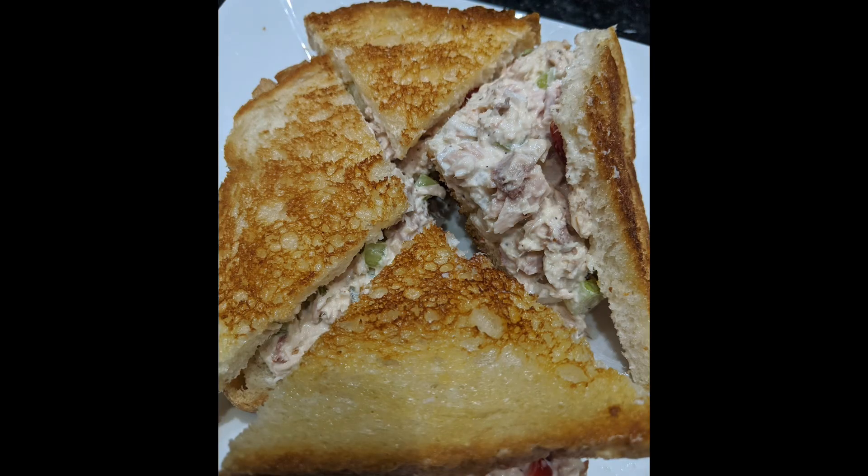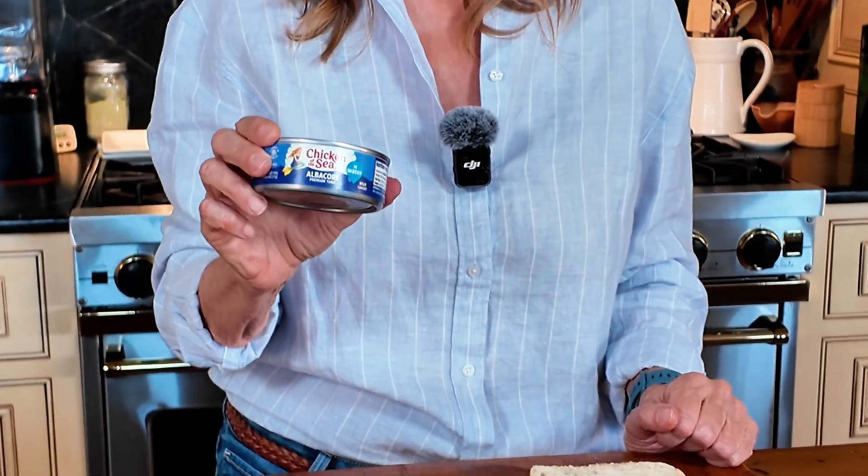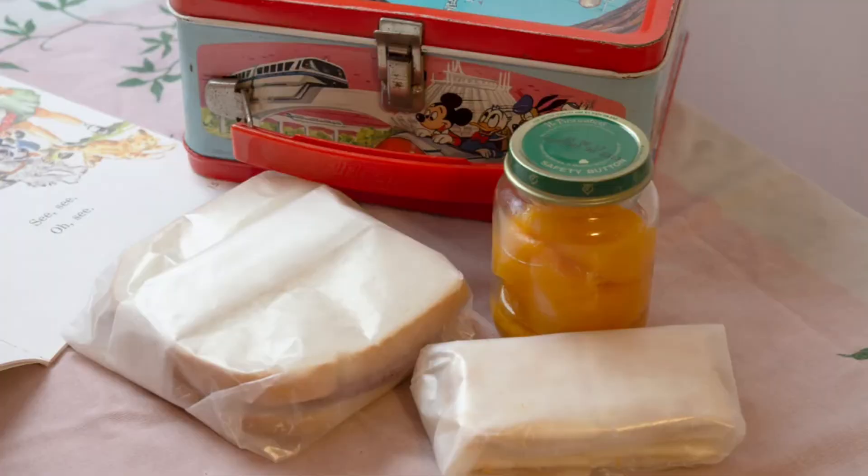Tuna fish sandwiches are great on weeknights when you've let the day get away and you have to figure out what to make for dinner. So simple. I always keep tuna in my pantry because I can whip up a tuna fish sandwich any night of the week and I'm saved. I grew up eating tuna fish sandwiches — they were always one of my favorite sandwiches. When my mom put egg salad or tuna fish in my lunch bag, that was a great sandwich day.